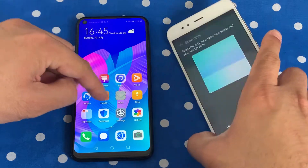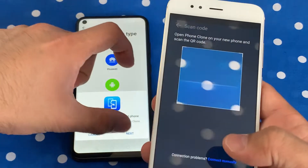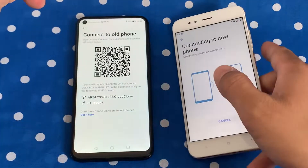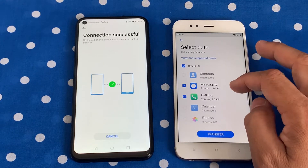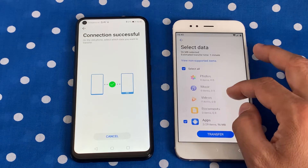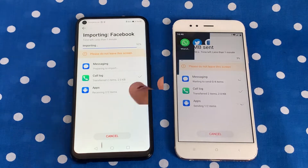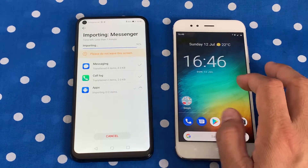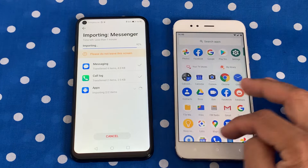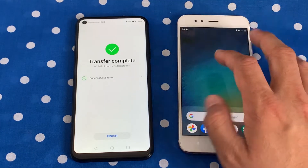The correct way to download and install Google apps is to use the Phone Clone feature on Huawei devices. This feature is already installed on all Huawei devices released without the Google Play Store. All you have to do is download the Phone Clone app on your existing Android device, open it, scan, and then you can transfer all your data including apps to your new Huawei device. Remember to always use the official clone app, which has been verified by Google, to get the latest Google apps on non-supported devices.